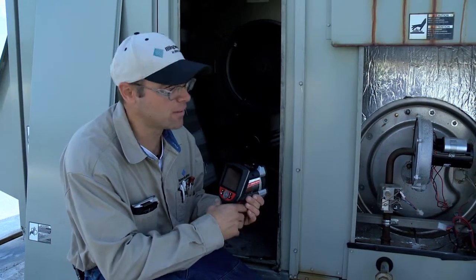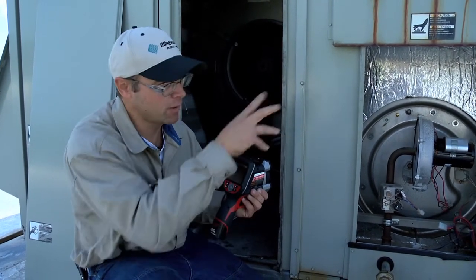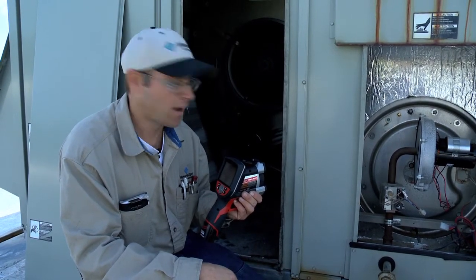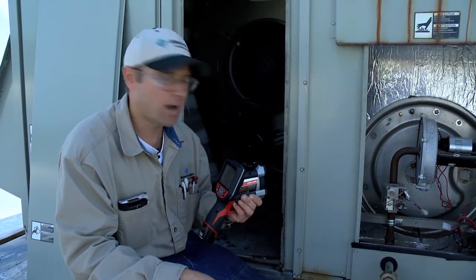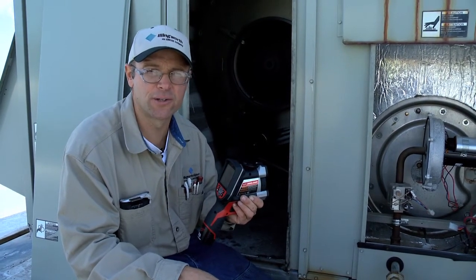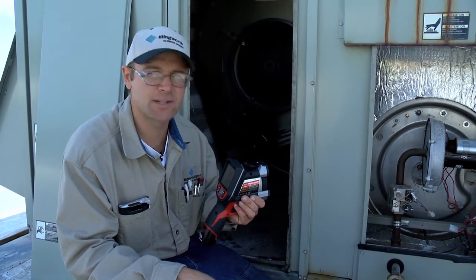So in just a few minutes today I was able to use the thermal imager, giving me a brief overview of many different parts of this rooftop unit. I found a couple of issues and now I'm able to go back and address them. The thermal imager is a very useful tool in looking at the HVAC unit.